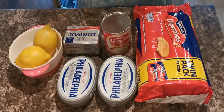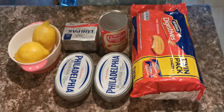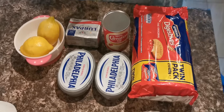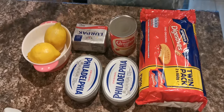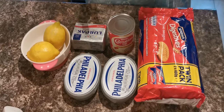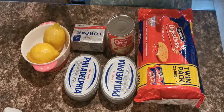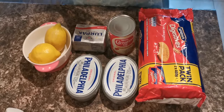Welcome back to our channel! So guys, it's Ramadan and everyone craves different things — I've been craving lemon cheesecake, so this is the first time I'll be making one. I'll be guiding all of you. This is a no-bake cheesecake, which means you don't need to bake it — just make it, put it in the fridge, and have it cold.